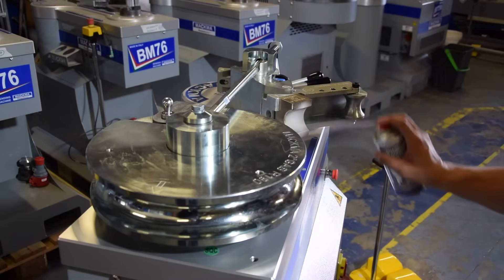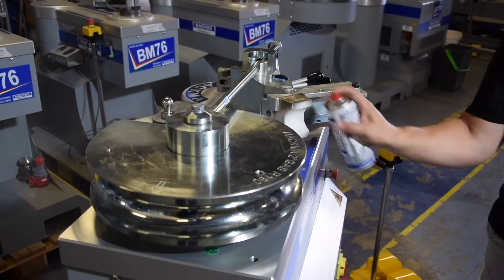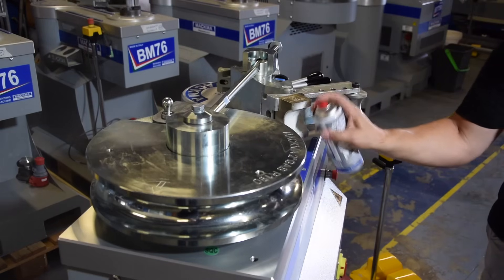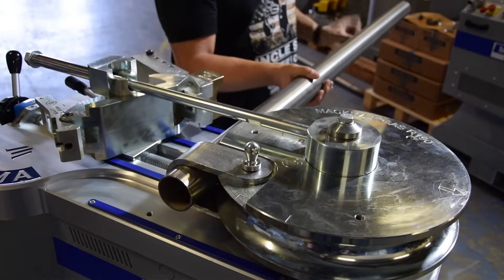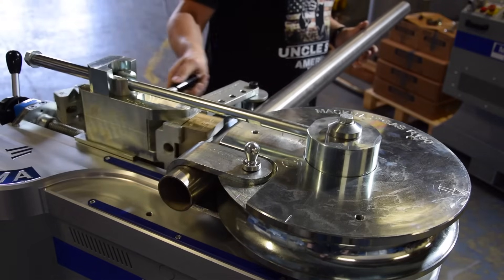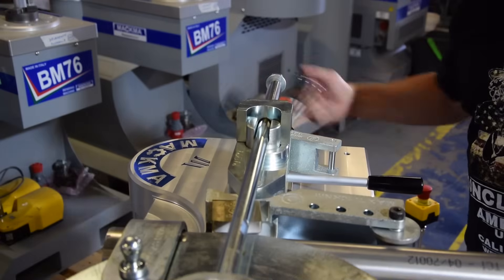We put a little bit of grease on the counter bending die for better sliding, and a little bit on the groove. Then we insert the pipe inside the groove and the bracket, and go forward to clamp the pipe.